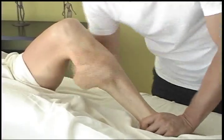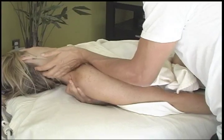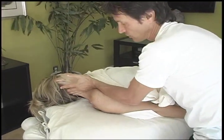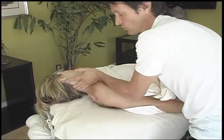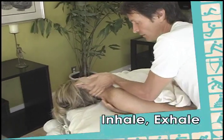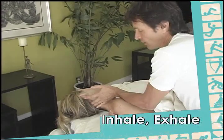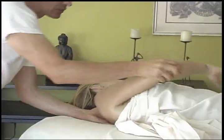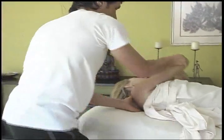Inhale, and with exhalation you go into a long, safe stretch. Every time we do it with exhalation — inhale and exhale again — bringing the arms in from different angles.